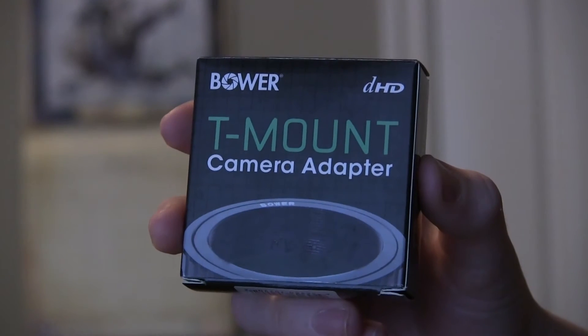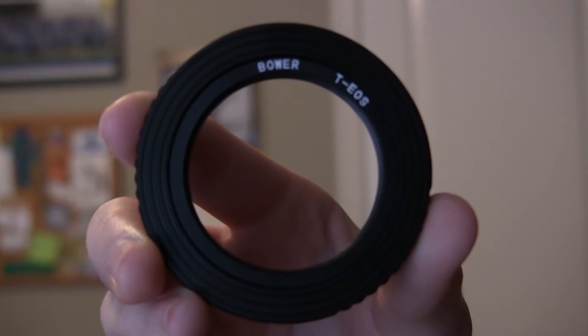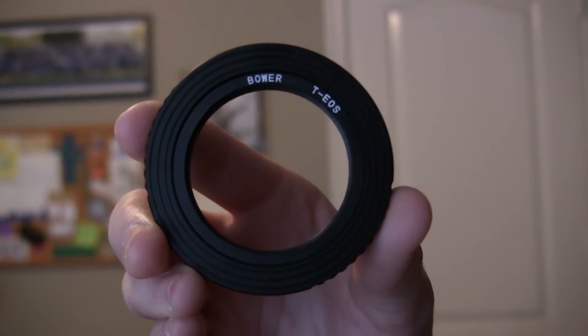All you need is two pieces. First, you need what is known as a T-ring. This is specific to what type of camera you have, so if you have a Canon camera, you need a T-ring that is made for Canon cameras.